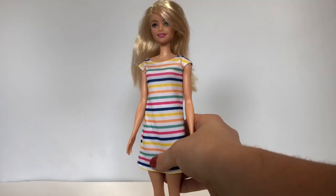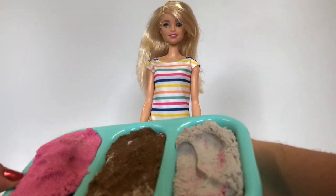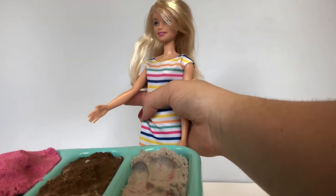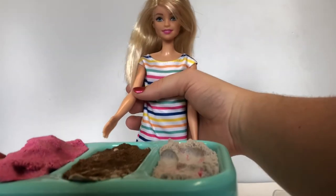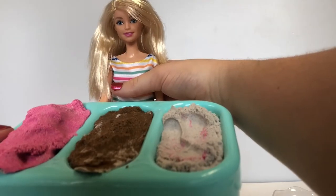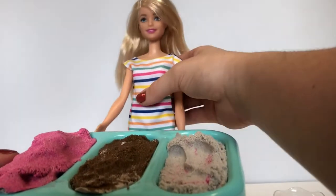Are you ready to make your ice cream, Barbie? Yes, I am! What flavors do I have? We have chocolate, vanilla, and strawberry. This is a tough call. I just had the strawberry and it was really yummy, so I'm going to have to go with the chocolate because it looks and smells really, really good. Let's make Barbie one chocolate cookie. A chocolate cookie — it's a great idea, I'm so excited!